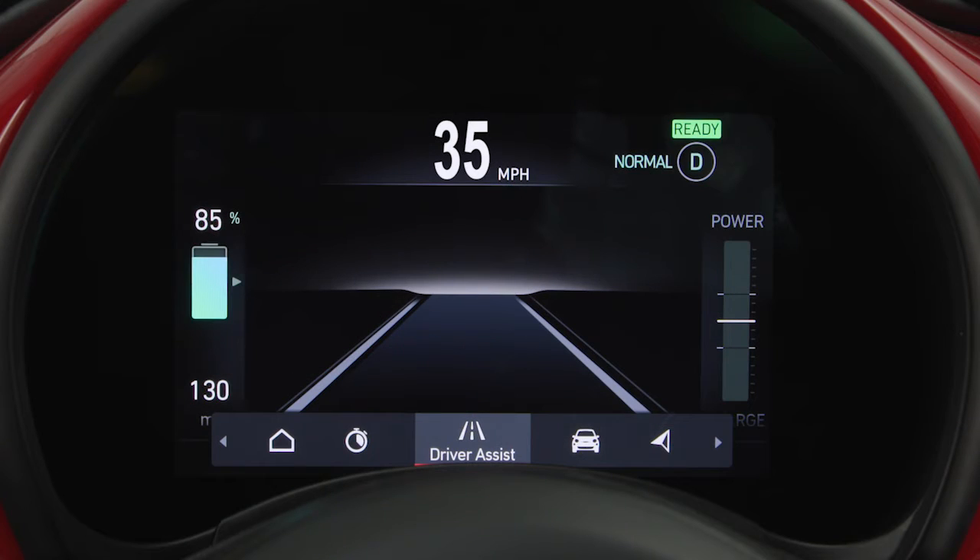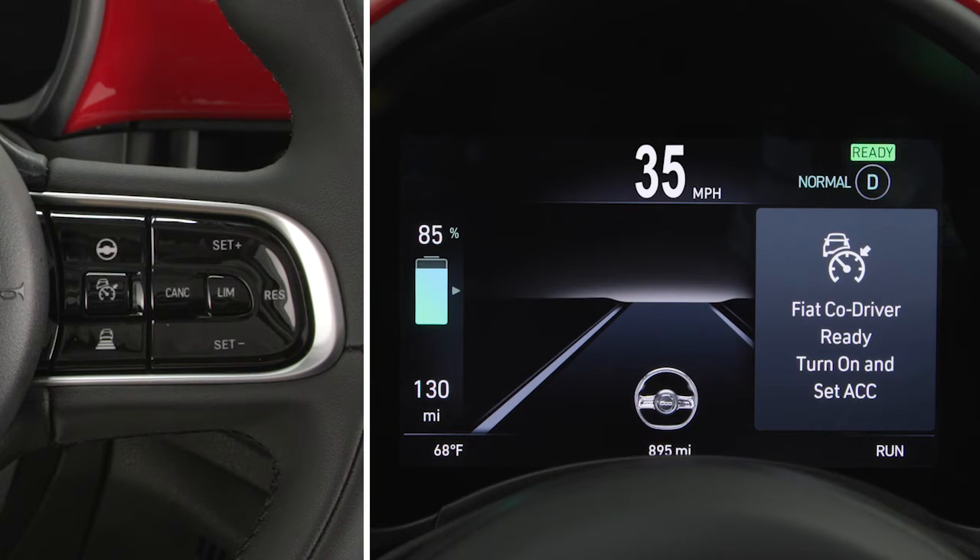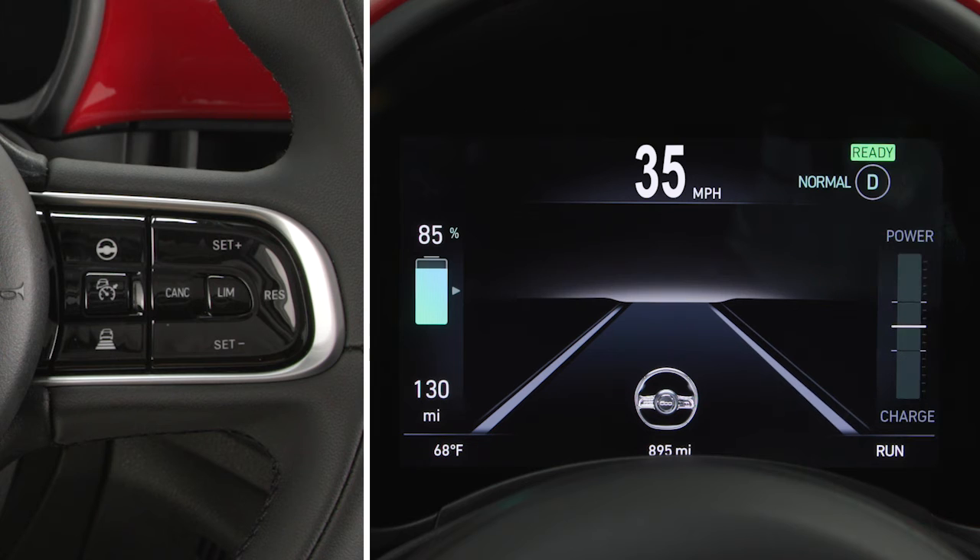The system status can be viewed through a dedicated area on the instrument panel display. To activate, press the Co-Driver on-off button located on the steering wheel. Then, activate ACC by pressing the designated button.